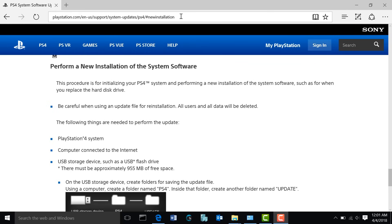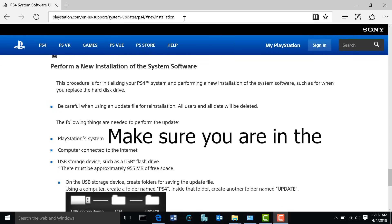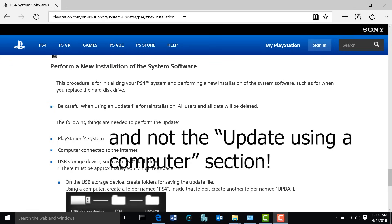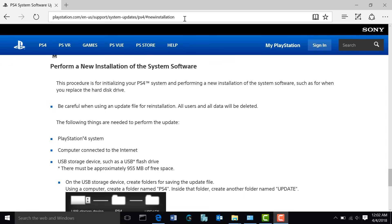What you're going to want to do first is open up your favorite web browser and go to the website you see here on top. I'm going to go ahead and put a link to this website down in the description below, so you can click on that and it'll take you to this page. This page is going to tell you the steps you need to prepare your flash drive so that you can load the latest firmware to your PlayStation 4 on the new drive you just installed.